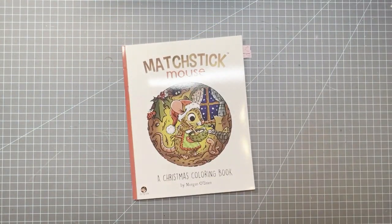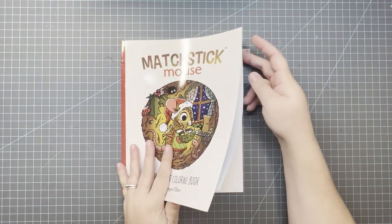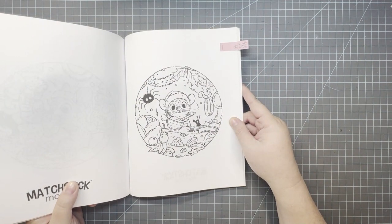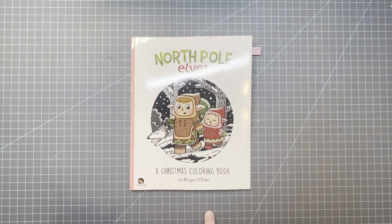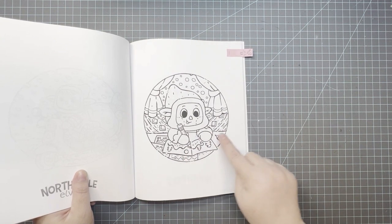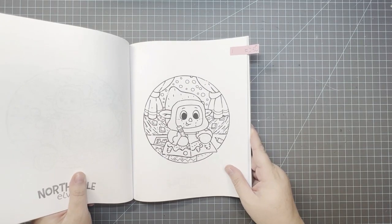Of course I always color in Matchstick Mouse every month. This is Matchstick Mouse: A Christmas Coloring Book by Morgan O'Brien. I chose this one with the candy cane, and I chose this one because he's cooking. I love the Matchstick Mouse — Morgan O'Brien is one of my absolute favorites. I do have his new book: North Pole Elves, A Christmas Coloring Book. I chose one where he's coloring — well, in my world it's going to be a colored pencil — there's one colored pencil here and one there, so he's coloring!